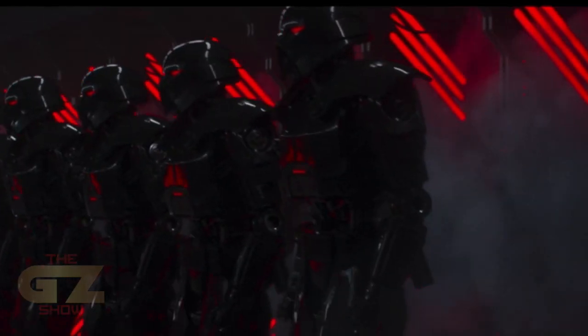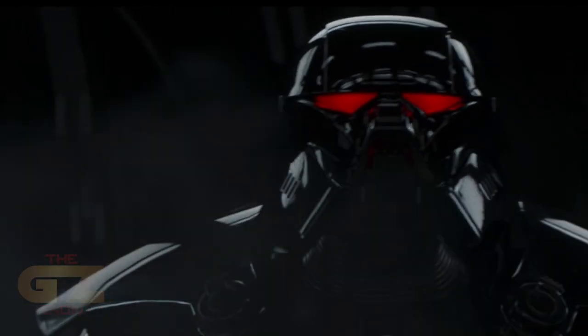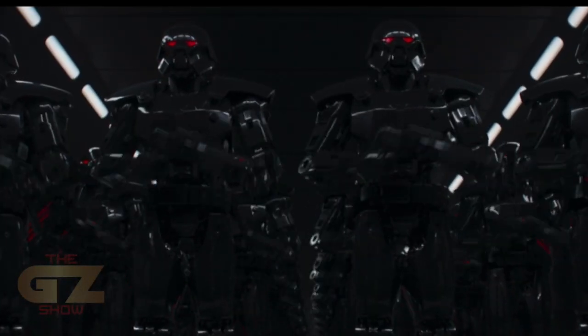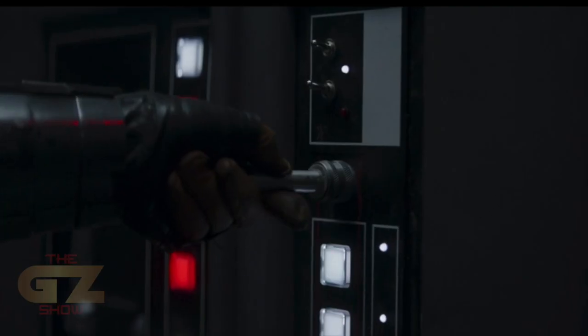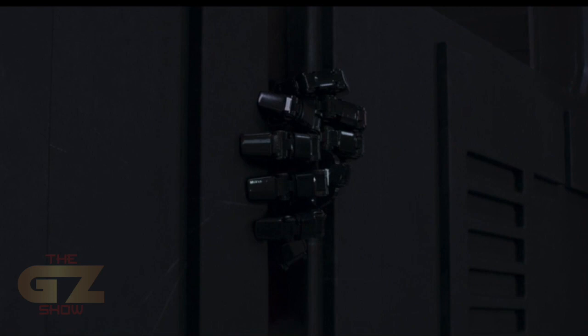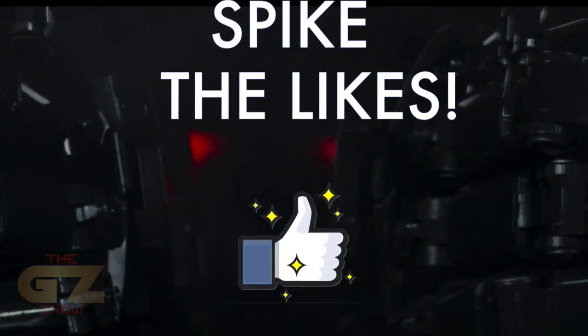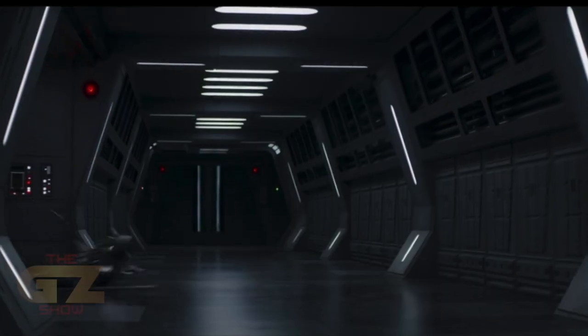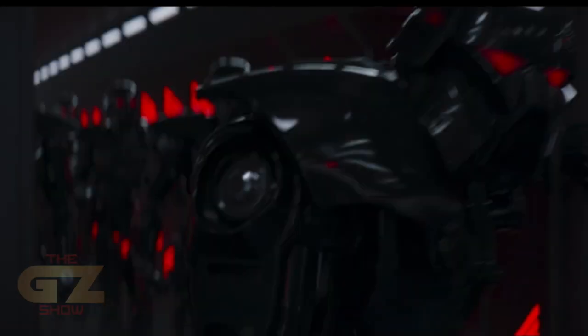What up guys, welcome to the GZ Show! Today Hot Toys announced another new figure — we're gonna be taking a look at it really quick. But first, for more toy collecting fun, some gaming and a whole lot of pop culture stuff, go ahead and subscribe right here to the GZ Show. Spike those likes and comment on the video so YouTube can recognize it's being watched and send it out for everybody else to see.